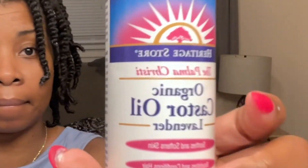I'm done with my twists. Now I'm going to apply this organic castor oil to my scalp and also to my hair.